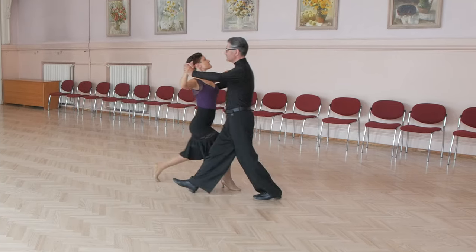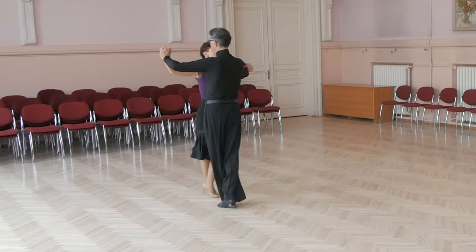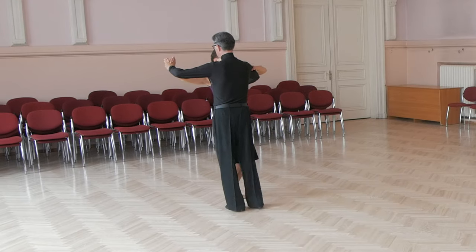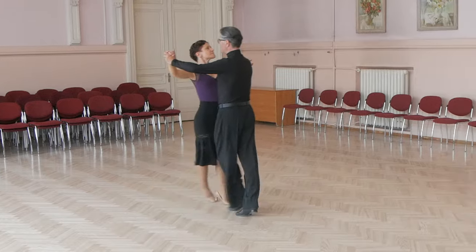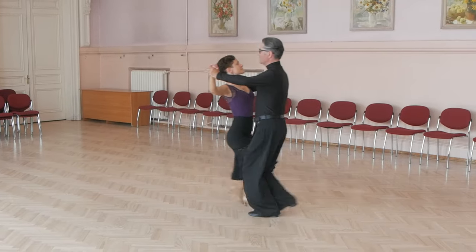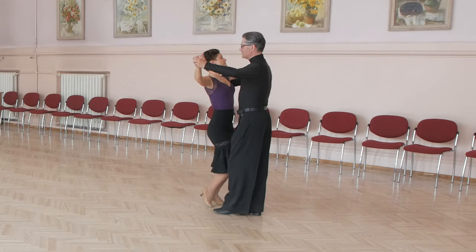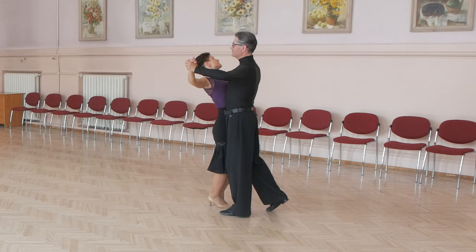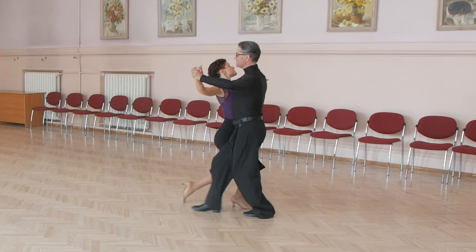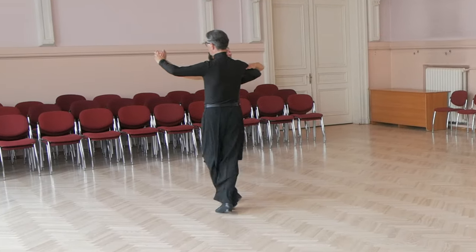With the count: slow, quick, quick, quick, slow, slow, slow, quick, quick, slow. And now with body contact in closed hold: slow, quick, quick, slow, slow, quick, quick, slow.